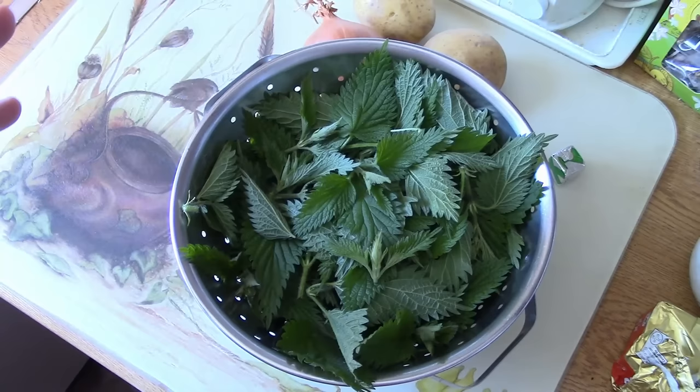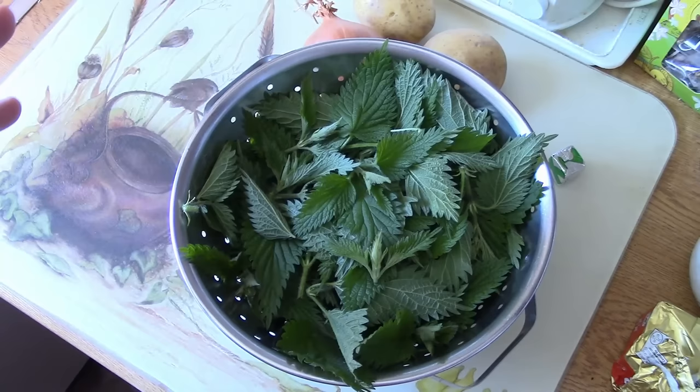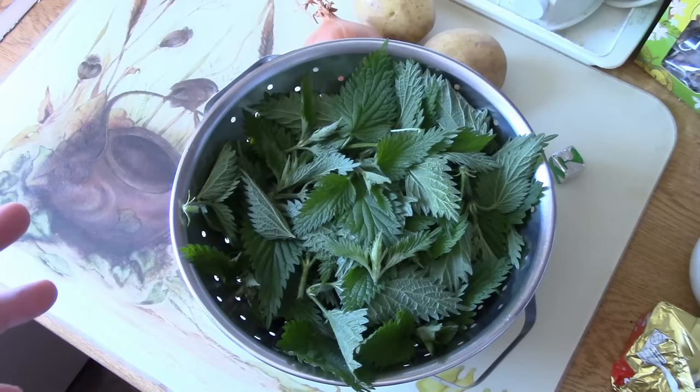Stinging nettle soup — this is actually a really tasty soup, suitable for vegetarians. Actually you can probably make a vegan version of that, we'll talk about that as we go through. But it's really really nutritious — nettles are packed with nutrients, they're packed with minerals and all of that good stuff you're meant to have.